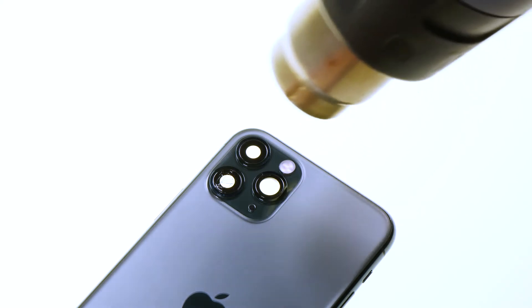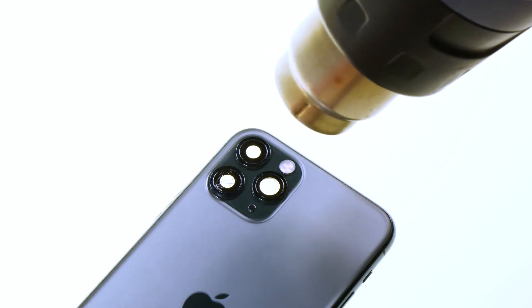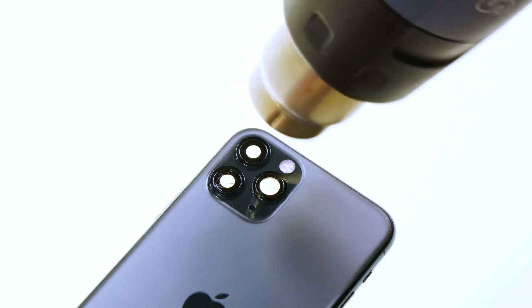To remove the camera glass you have to push it out from its guide from the inside. By heating the glass first from the outside the glass will come off more easily. To do this use either a hot air dryer or an ordinary hair dryer.